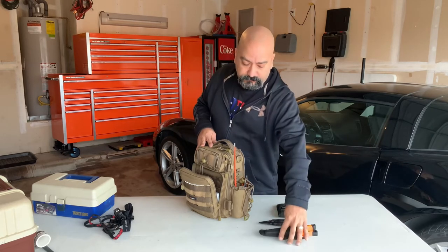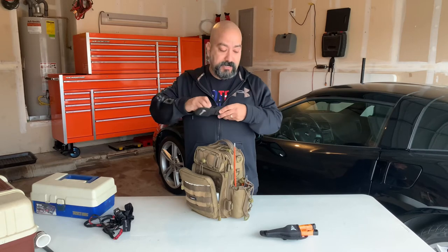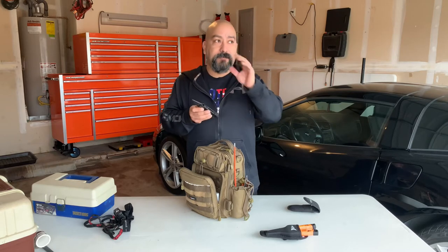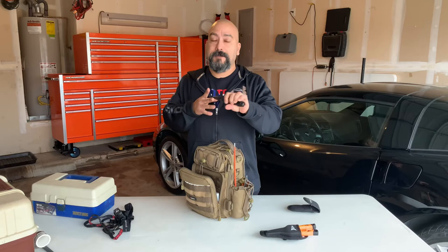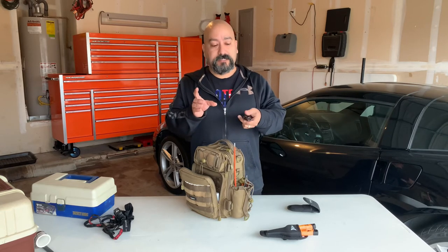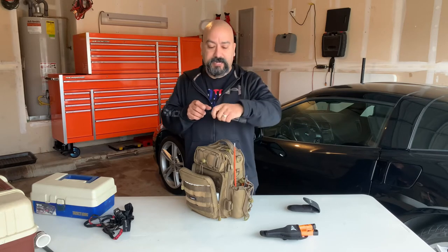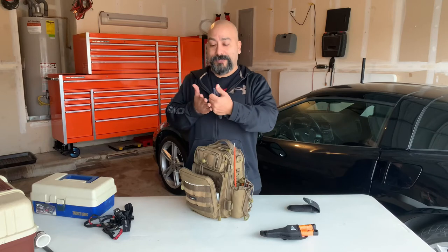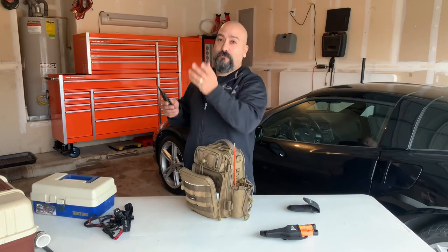We went fishing down at the Gulf a while back and caught some saltwater catfish. I forgot my pliers back at the hotel and all we had were little kid-sized pliers. I ended up catching a saltwater catfish - and if you've never been finned by a catfish, they have fins that stick out the side and one in the back. If you get stuck it really hurts. Sure enough I finned myself and my hand throbbed for like 10 minutes. They say you're supposed to rub the area with their slime to neutralize the poison.